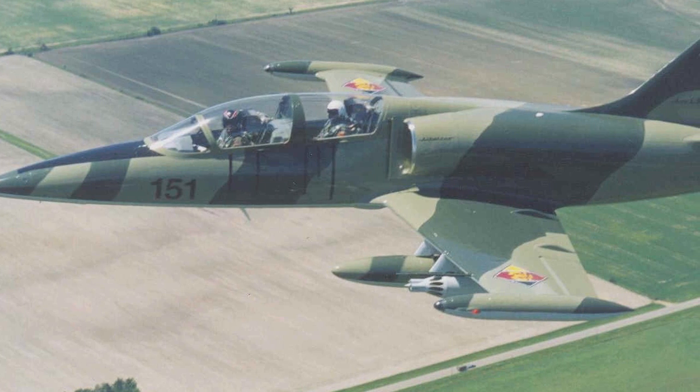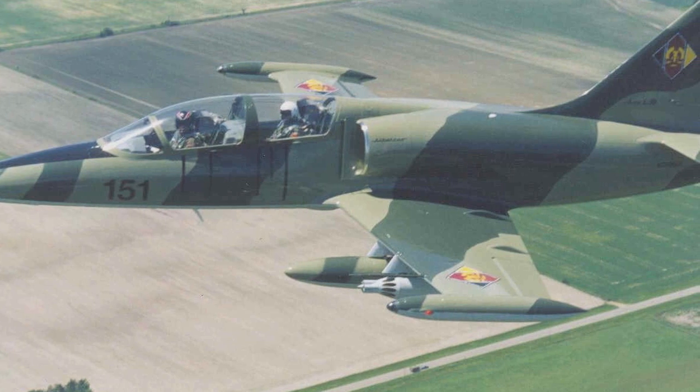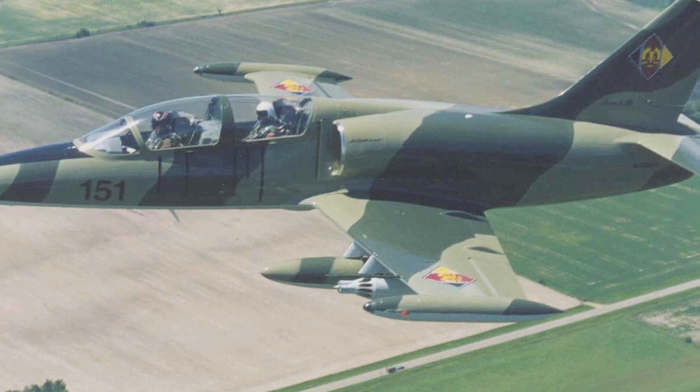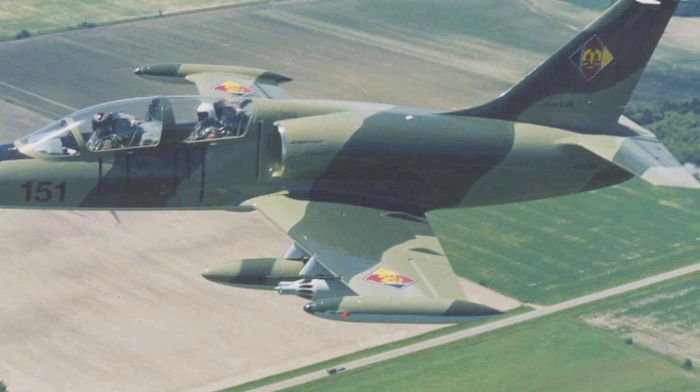We've gone out and done side-by-side acceleration, side-by-side formation aerobatics, formation takeoffs — everything. We come back and we have the exact same fuel burn and the same capabilities. So this is basically a four-place L-39 aerobatically.